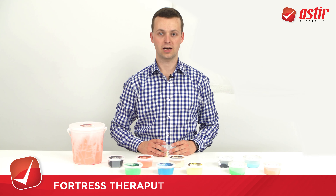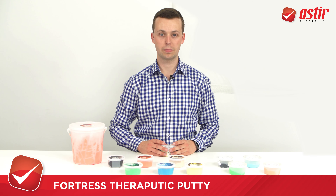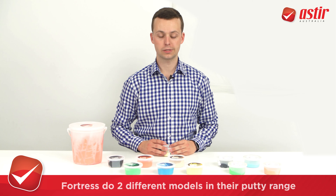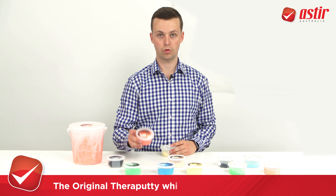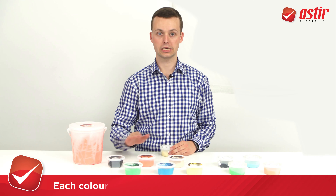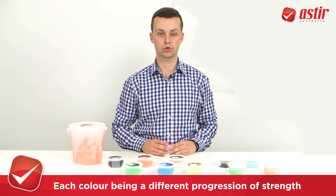Hello, my name is Silas and today I'd like to show you our range of therapeutic putty from Fortress. Fortress do two different models in their putty range. The original putty, the TheraPutty, which ranges from your tan all the way through the colours to your black, each colour being a different progression of strength.